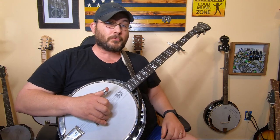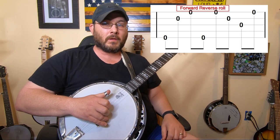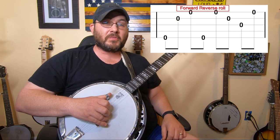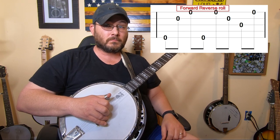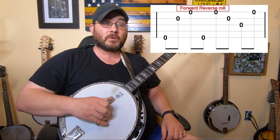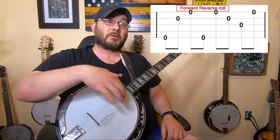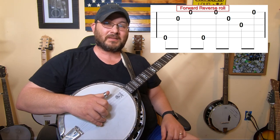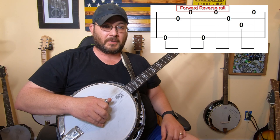Let's go into the forward reverse roll, which starts off at the fifth string with your thumb, second string with your index, first string with your middle finger, fifth string with your thumb. And then you go back to the first string with your middle, second string with your index, third string with your thumb, and then the first string with your middle. So it's like you're going through the strings and then turning around and coming back through the strings. Five, two, one, five, one, two, three, one.